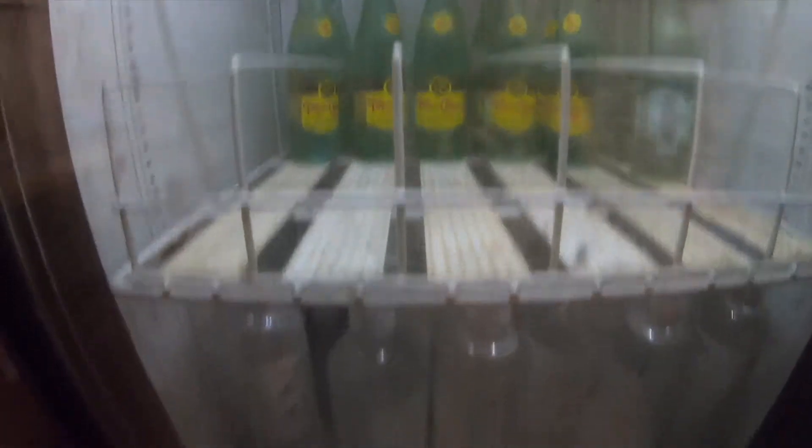I've got my stash of Topo Chico, some water, and some snacks. Alright, I'm about to turn the roaster on right now and get this thing going.